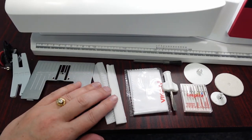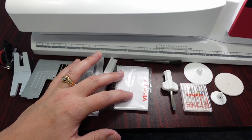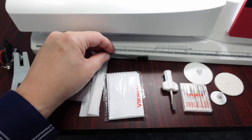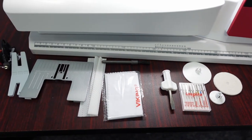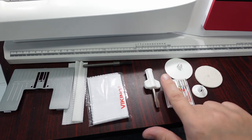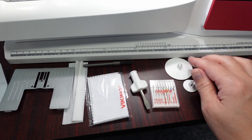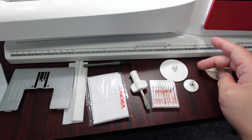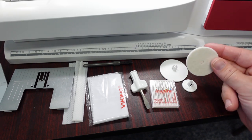It does come with a couple of spool nets for your more persnickety threads, a touchscreen cleaning cloth, a lint brush cleaner, a seam ripper, a screwdriver, a starter set of needles, and then a total of four spool caps — two large, one medium, one small — and a couple of felts.